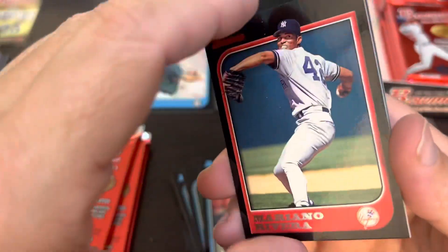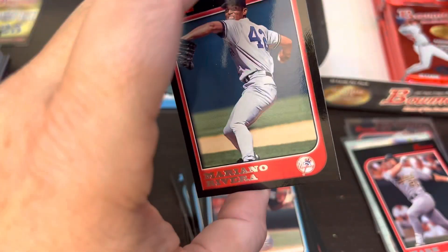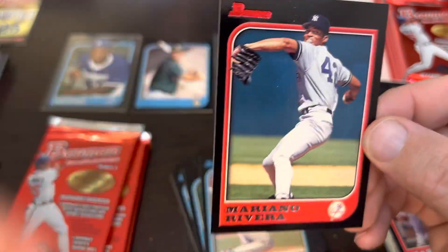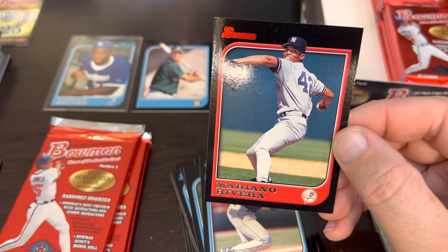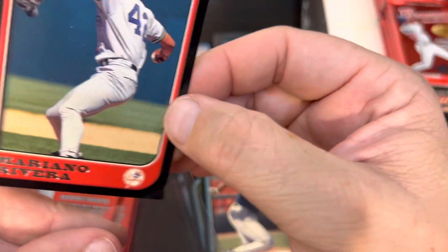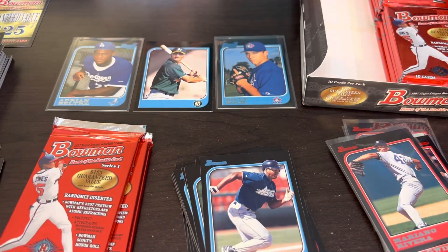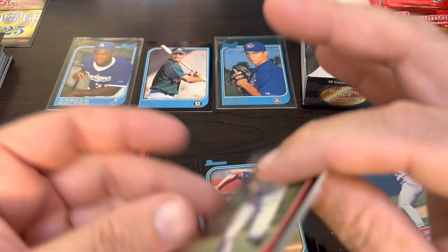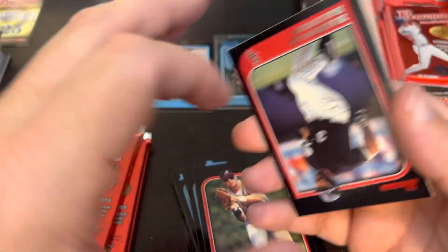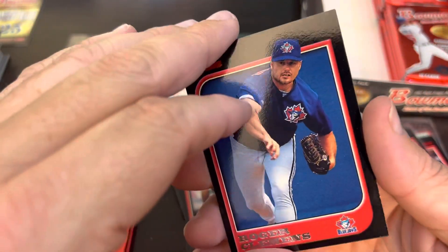There's the Mo — the only 100% vote into the Hall of Fame. I wonder if Ichiro may challenge that. I'll sleeve up the Rivera. The last few cards are Klusko, Harold Baines, and Roger Clemens with the Blue Jays uniform, which I still can't get used to seeing. Another checklist. But Clemens — Year 10 — doesn't look like he's going to make the Hall of Fame, but he'll be pretty close.